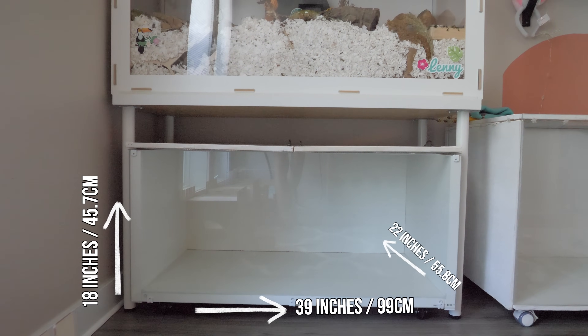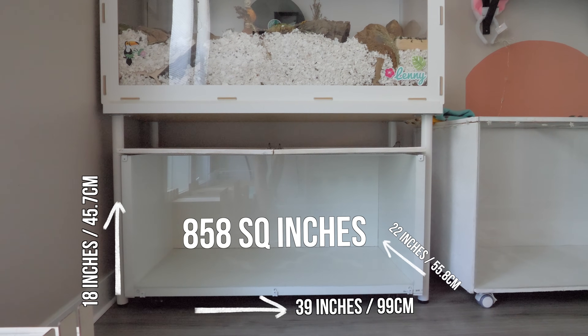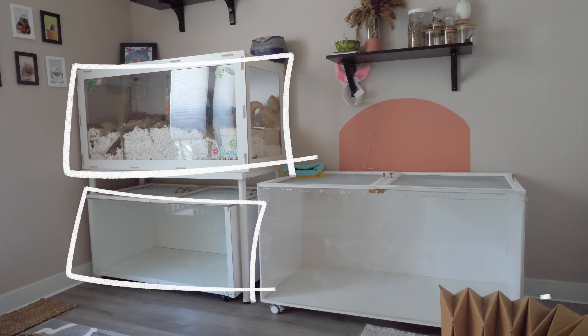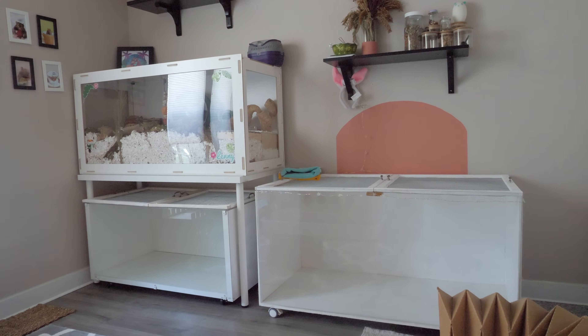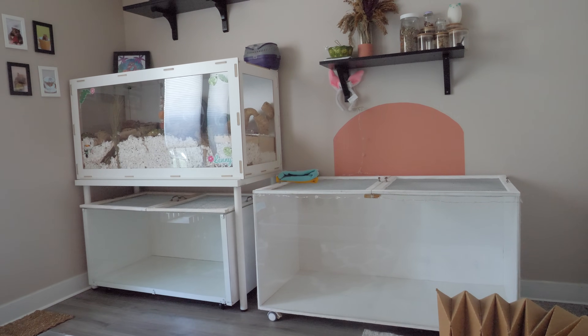In total, measuring from the inside, this enclosure has 858 square inches of floor space, and I now have three enclosures — which likely leaves you confused and wondering why, but you'll have to deal with that. I will see you in my next video. Bye!